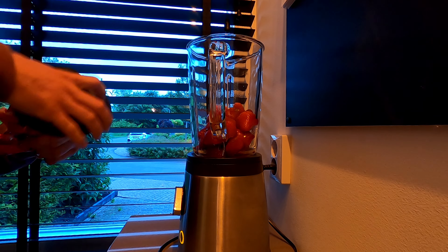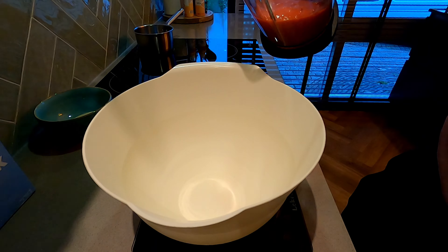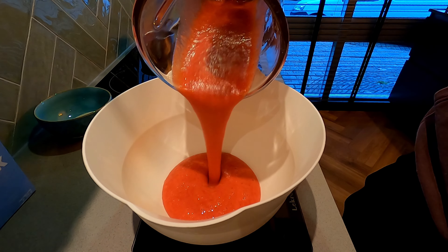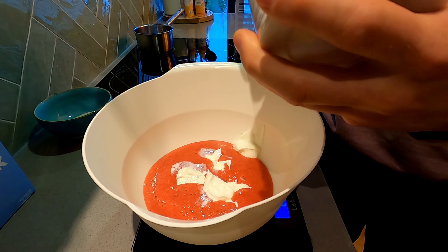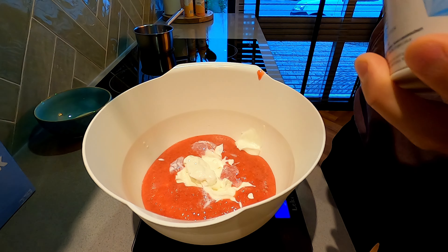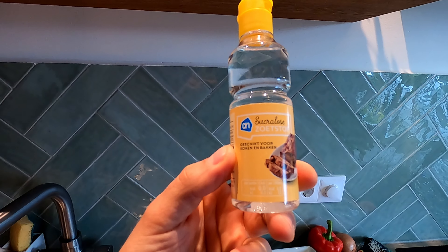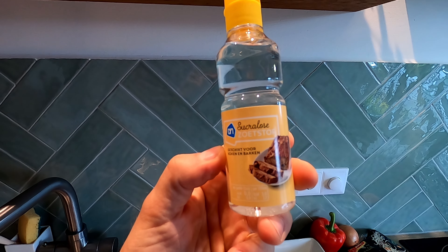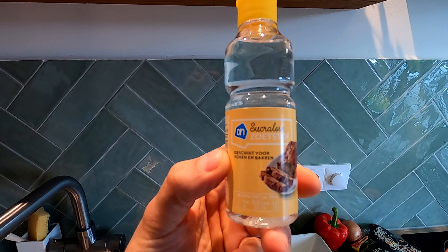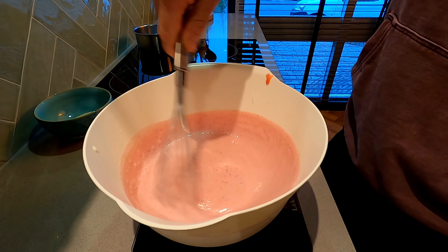Blend up 500 grams of strawberries and put them in a bowl. Next, add 500 grams of skyr or 0% fat Greek yogurt, 250 grams of skim milk, and 30 grams of zero calorie liquid sweetener — I used sucralose. Now whisk it all together and set to the side.